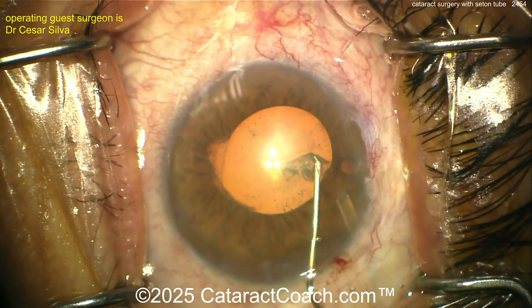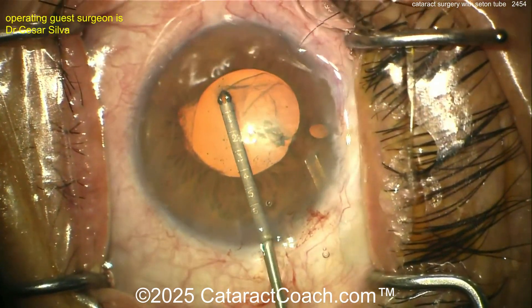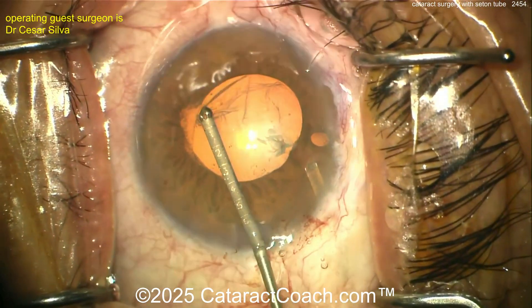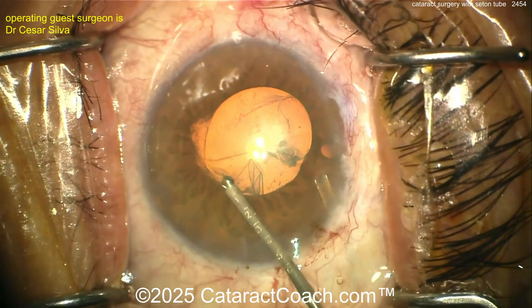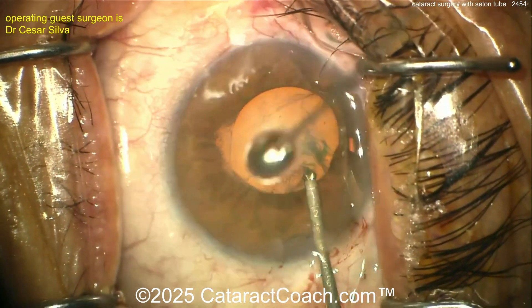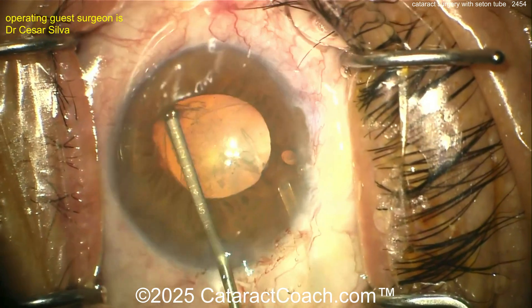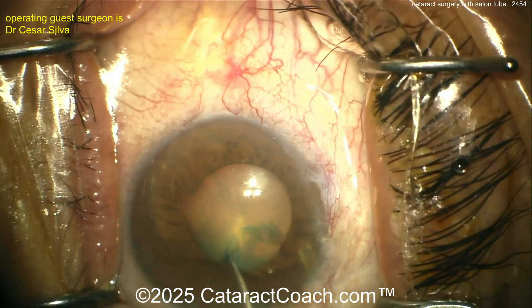Now starting off with the rhexis and getting it flipped over — very good. You want a good size rhexis; I want at least a five-millimeter rhexis here. The patient may get synechiae in the post-op period — synechiae is likely to happen with the iris sticking to the anterior lens capsule — but the iris is probably not going to stick to the surface of your hydrophobic acrylic IOL. Now the rhexis has been completed.